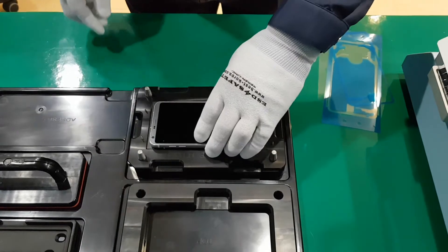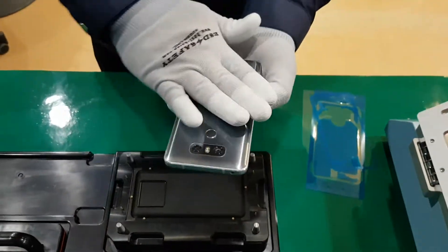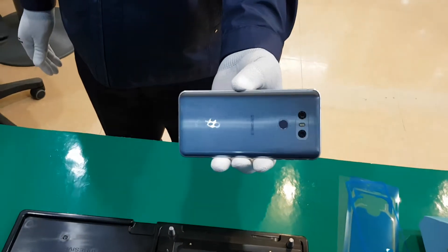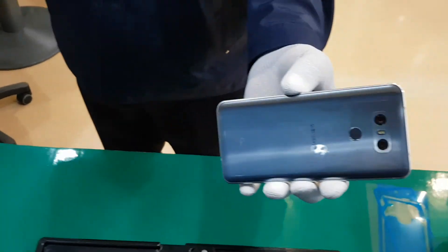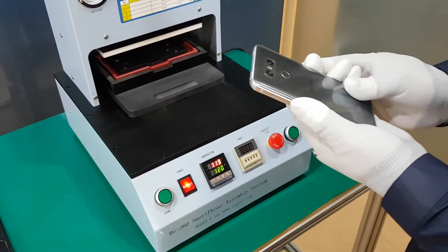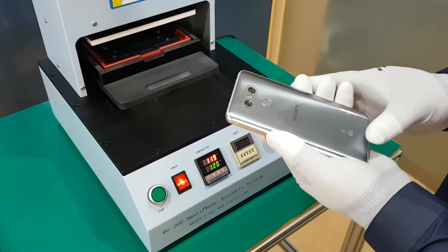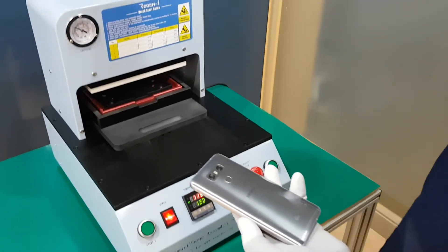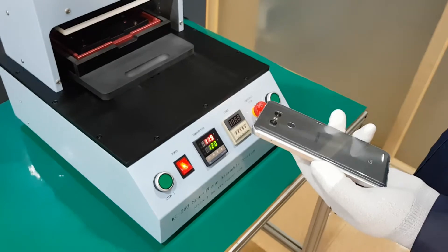Remove the top jig — the rear cover and main mobile phone are assembled as half. Then take the rear cover and mobile phone assembled set to the RG260 assembly system.